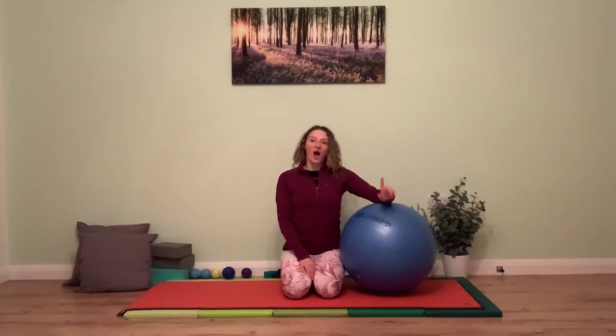Hi everyone, Tan here. We're going to bring you into a Pilates session with the Stability Ball, but it's not just pure Pilates. So depending on which playlist you're looking at this in YouTube, it may appear in the Pilates as well as the body conditioning.